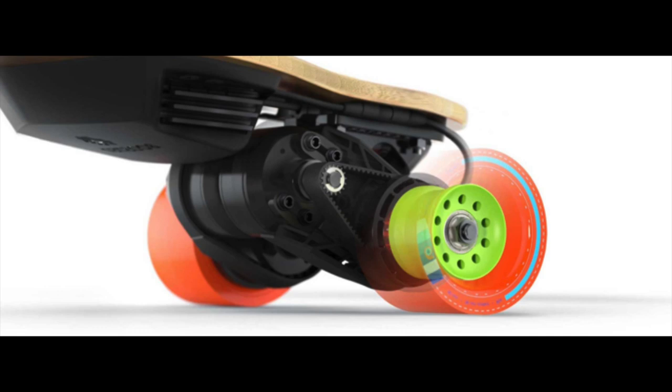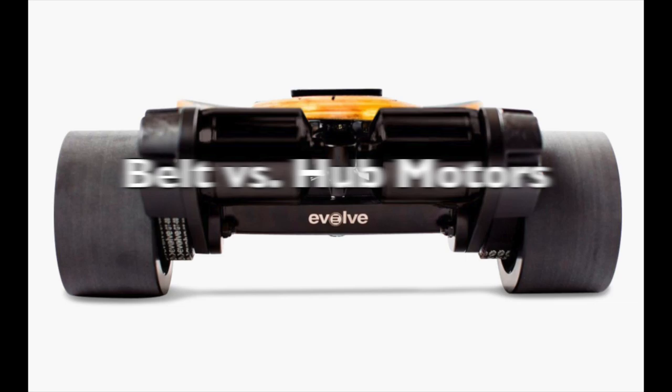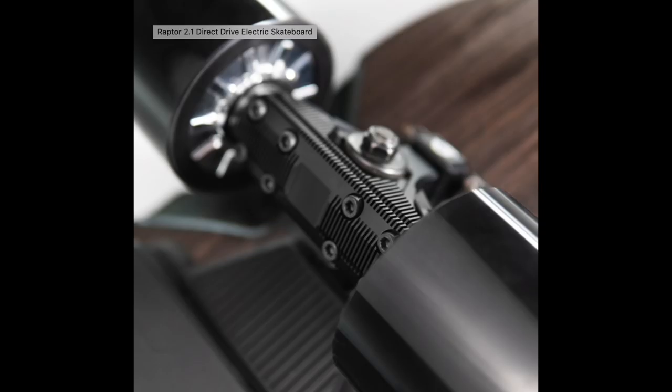Hello everyone and welcome back to a brand new video. In today's video we're going to be comparing and contrasting belt motors to hub motors. You may have seen belts on boards such as the Boosted board, the Evolve skateboards, and you might have seen hub motors on boards such as the Inertion Raptor 2 or Chinese clone boards. Today we're going to be talking about the differences between the two and which one is a better product.